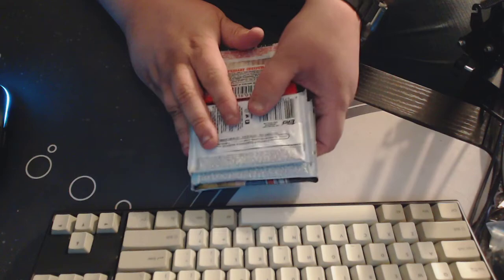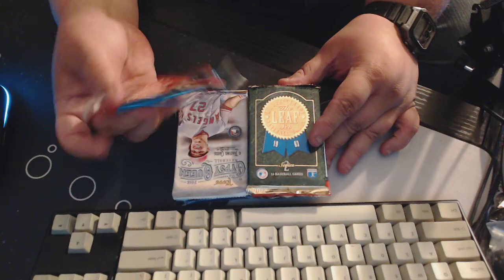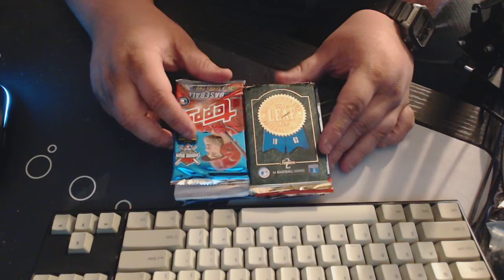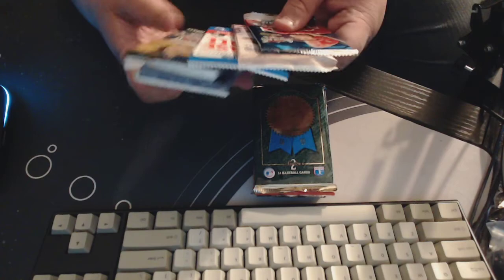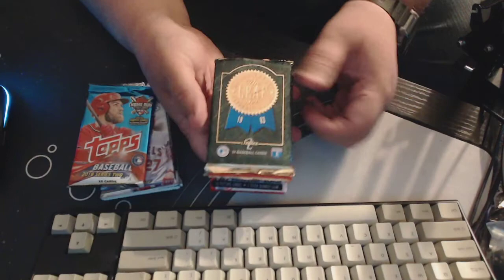I like opening them for you guys. It's a nice way to get a good assortment of packs for a lot cheaper than I would be able to do on my own. Especially for some of these, like this Top 2018 Series 2 — you can't even buy those for a decent price. So I thought we'll open these up together and see what we got here. Looks like we got a good assortment — let's just go through it.